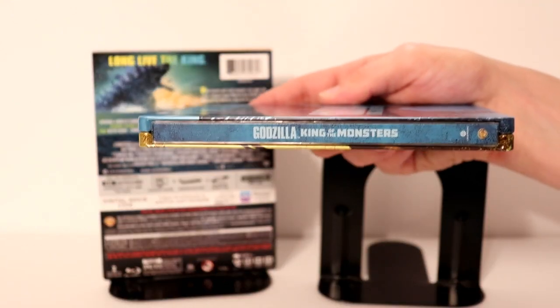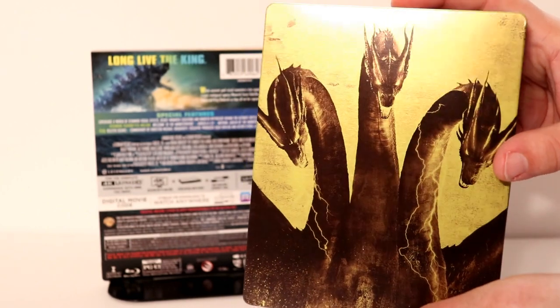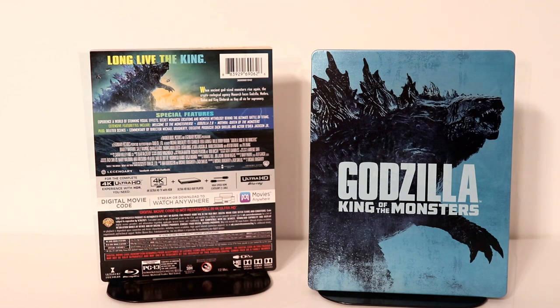It's almost got a metallic look about it. Here is the spine and here's the back. Really nice image, I like the way that looks. Let me go ahead and open it up. We'll take a closer look at the inside artwork.